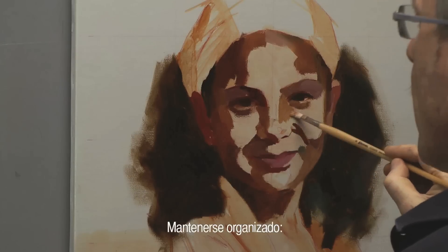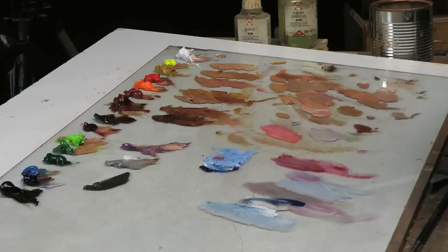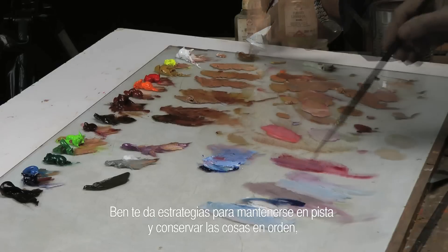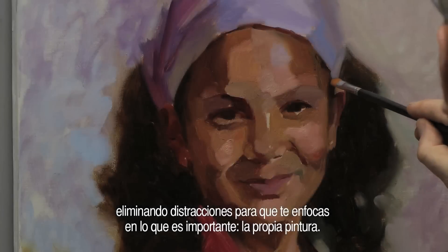Staying organised. As the painting progresses, it is only too easy to get lost in a build-up of materials and general clutter. Ben gives you strategies for staying on track and keeping things orderly, removing distractions so you can focus on what's important — the painting itself.